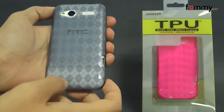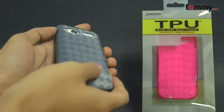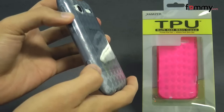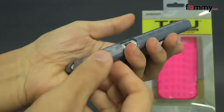Hey guys, Nick with FAMI here, and today we're taking a look at the Amzer Lux Argyle TPU case for the HTC Radar. This is the smoke gray version, and it's also available in hot pink and clear. The case is made with TPU, which basically gives you the high-gloss look of a hard case, mixed with the flexibility and shock absorption of silicone.